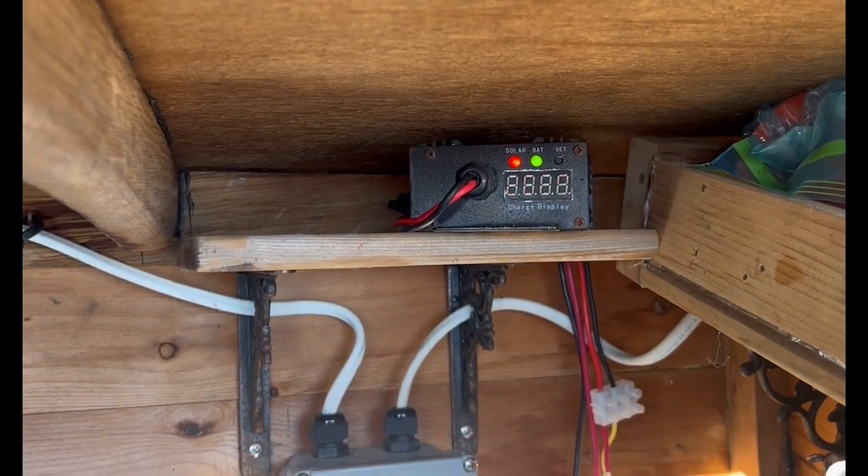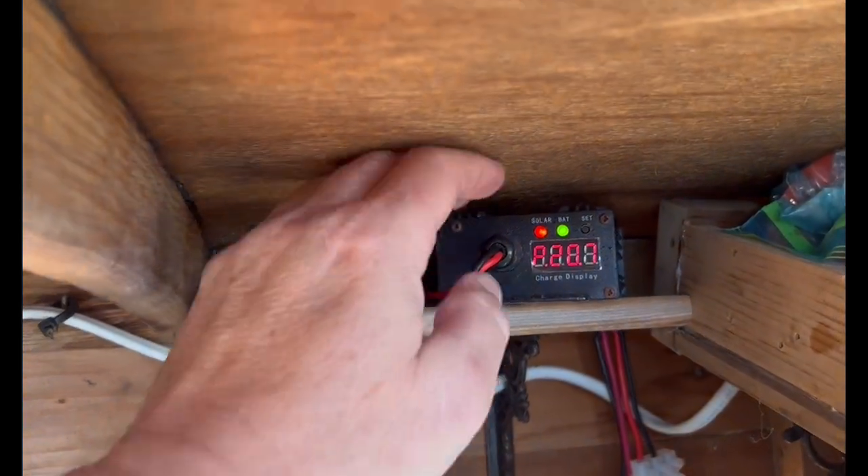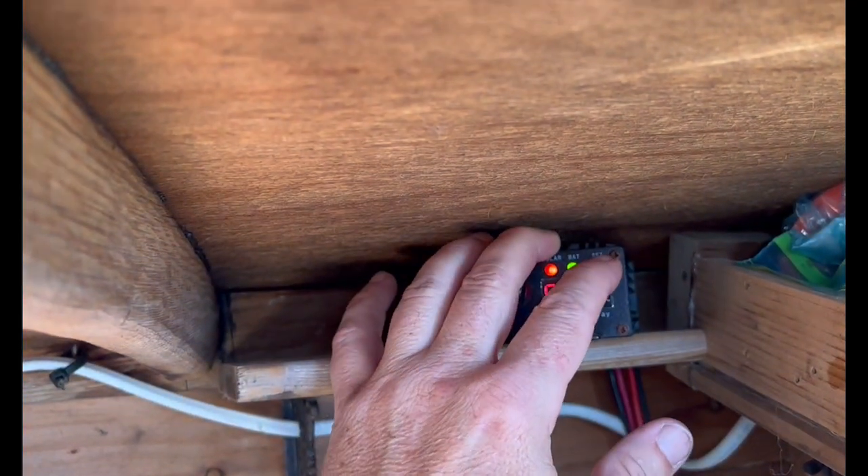We have our solar charger here. Now we're going to have to see if we can reset it for the lithium batteries, so hold that down.